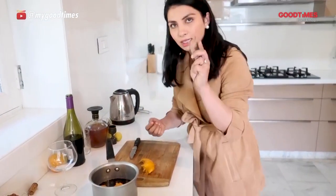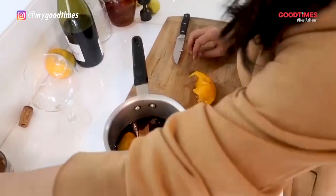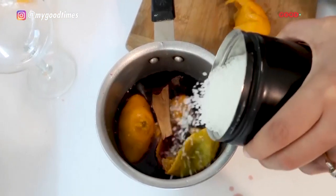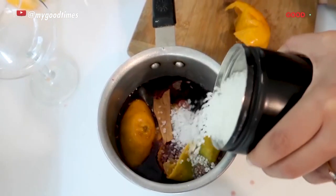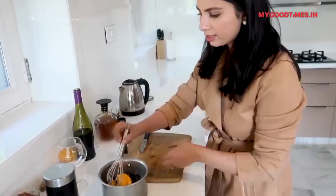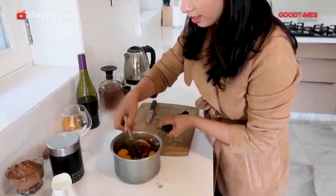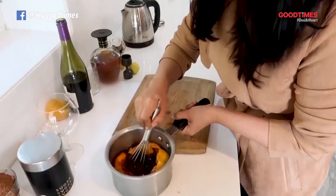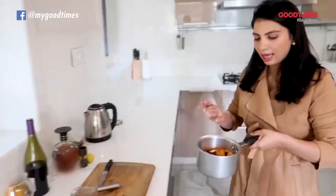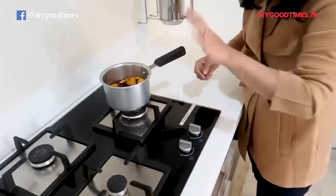Now I am adding 2 cinnamon sticks. If you want to add star anise or cloves you can also do that. I am adding about roughly 2 tablespoons of sugar. Now all there is left to do is give it a mix, and we are going to let this simmer — not boil but simmer — on medium heat. Once we see the steam coming out, we know that this is done.